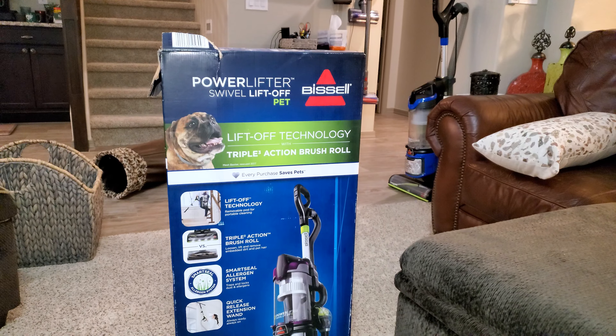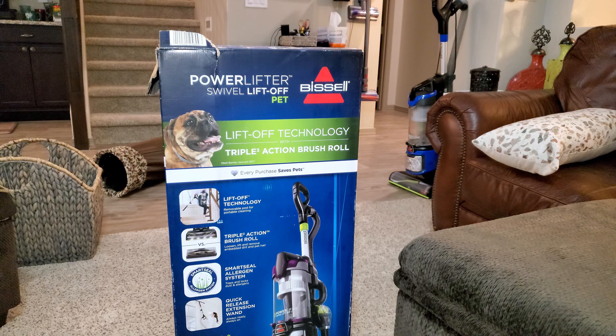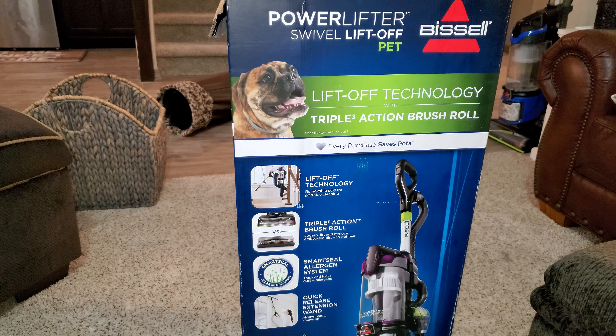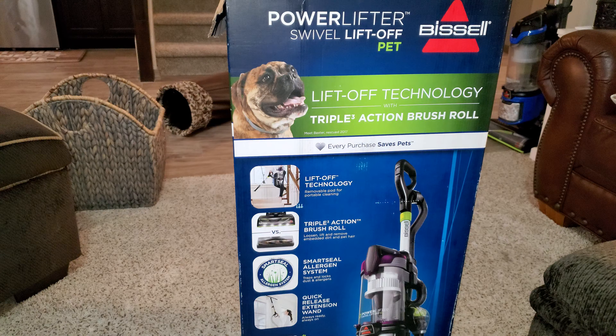We are here with the brand new Bissell Powerlifter Swivel Liftoff Pet. It has liftoff technology with a triple action brush roll — the removable pod for portable cleaning, and a triple action brush roll that loosens, lifts, and removes embedded dirt and hair.